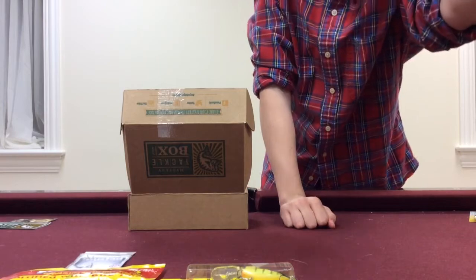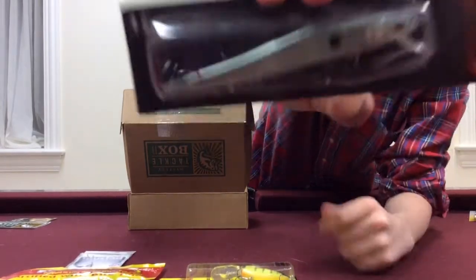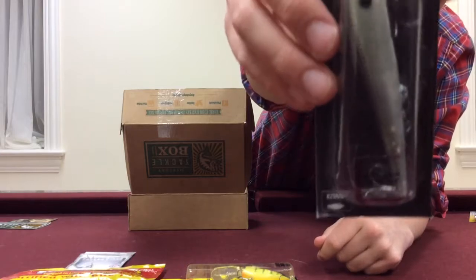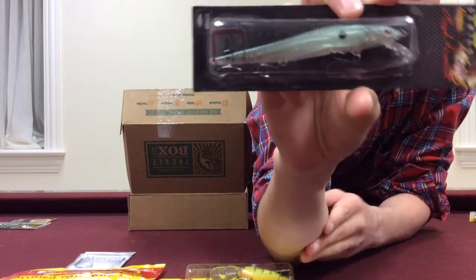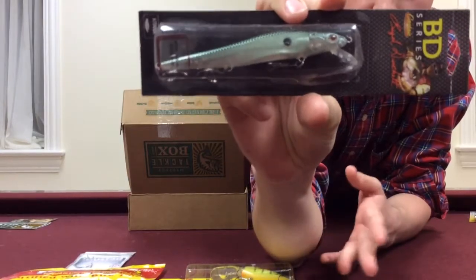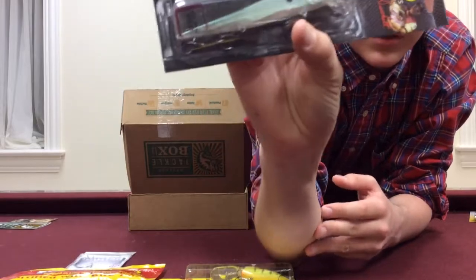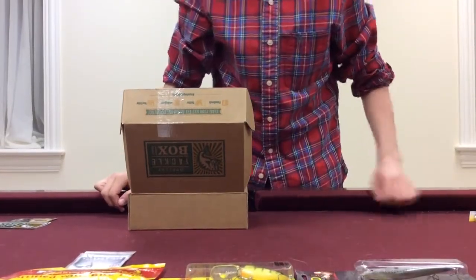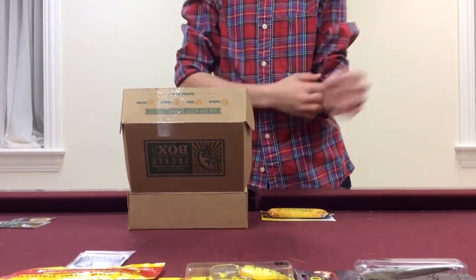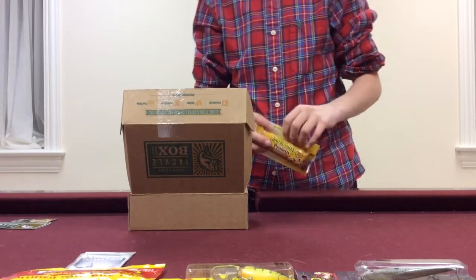Then last we have the Castaic BD Flashpoint Jerkbait. This dives 3 to 5 feet — it's a really nice looking jerkbait. As you can see, it's got three hooks on it and it's a really nice suspending jerkbait. So I can't wait to fish this on ledges pre-spawn — it's going to be awesome. Can't wait to start throwing jerkbaits; spring is pretty soon, not too far off, but we've still got lots of ice and really cold temperatures in the past few days, so lots of ice fishing and lots of ice on the lakes as well.